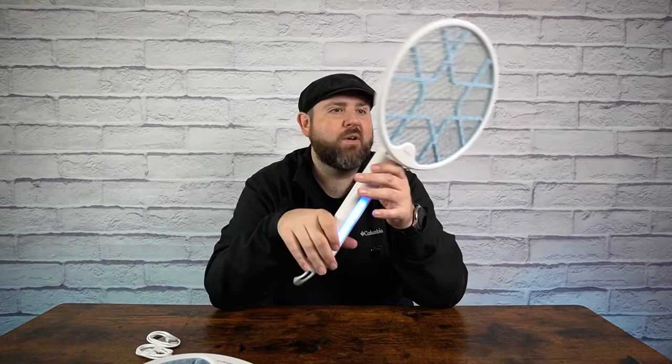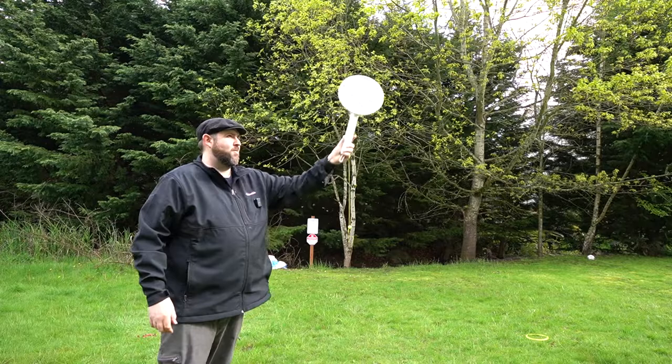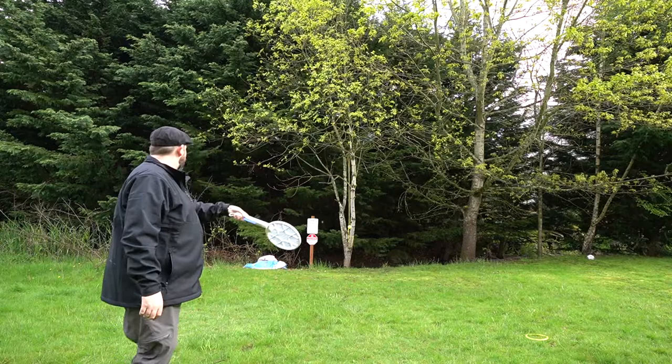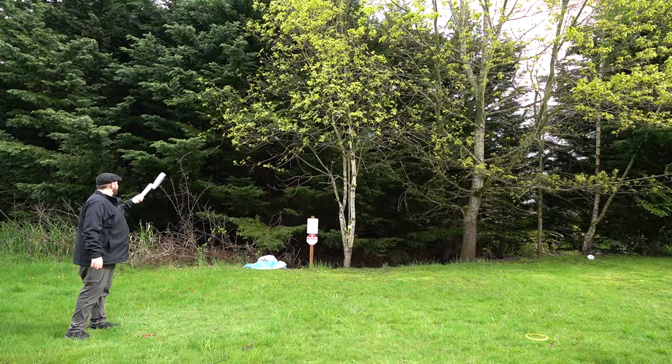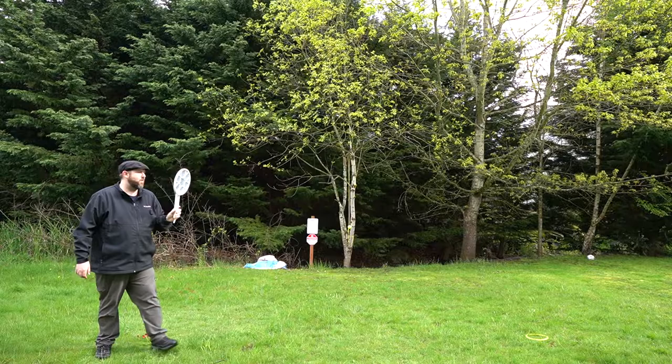We will take this outside, test it out, and see if I can kill some bugs with it. We got lots of bugs. I'm going to have to say it actually works pretty well. This is the handheld zapper and it does work. Pop. Pop. Pop. Pop.